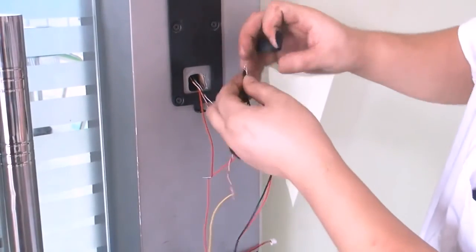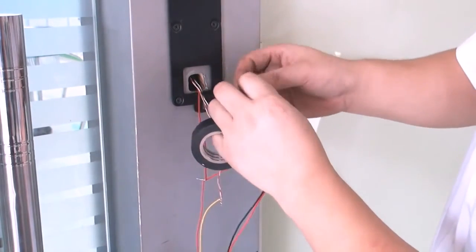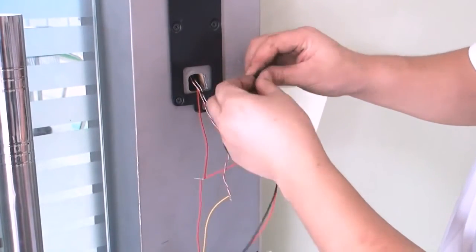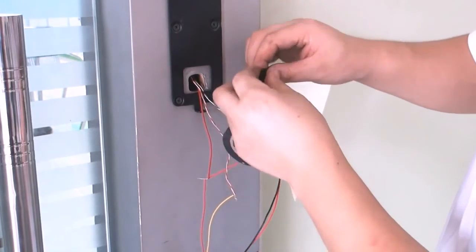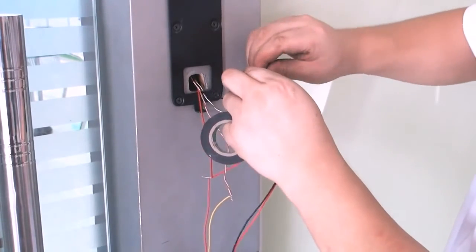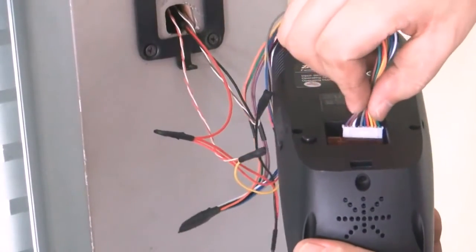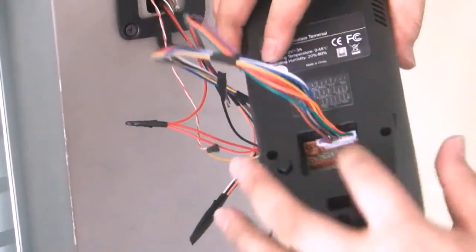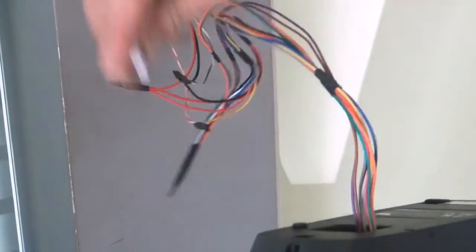Make sure that everything is installed accordingly, and then wrap the duct tape around the cable. Insert the 10-pin cable and the power adapter cable into the according area. Insert the rest of the wires into the hole and attach the device onto the wall. Connect the open hook to the connecting cable.